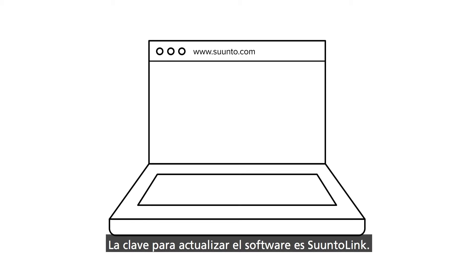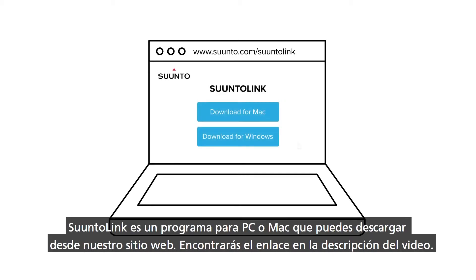The key to updating software is SuuntoLink. SuuntoLink is a program for your PC or Mac that you can download from our website. Find the link in the description below.